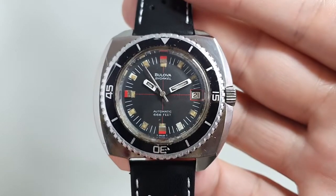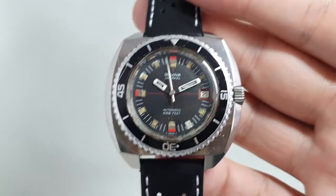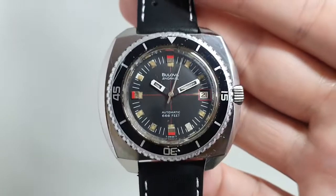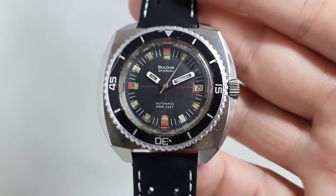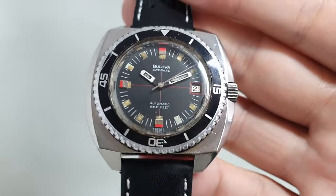Your chance to have a devil diver that is different, quite an attractive thing, and actually quite easy to live with. You can find the link in the comments below, or go straight to birthyearwatches.com where you'll find this watch for sale.